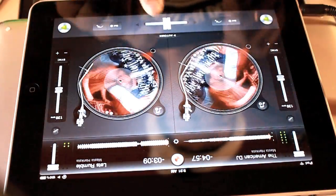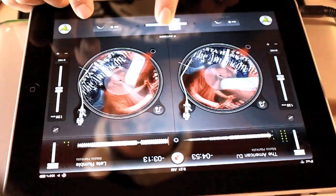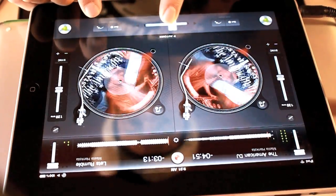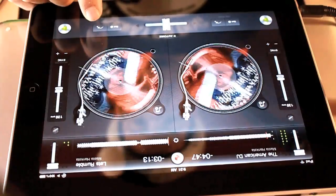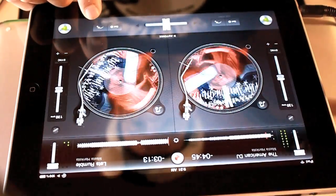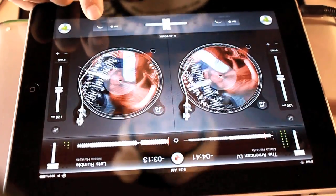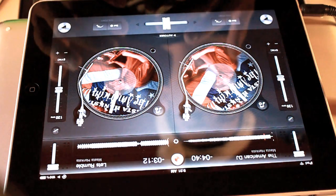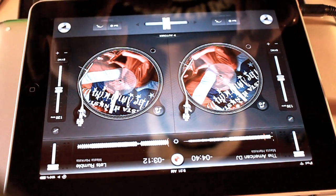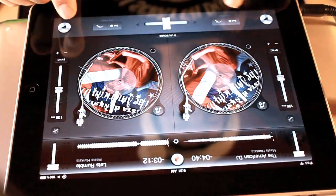We're now in the mix here, folks. The cool thing about DJ — if you start to get out of sync a little bit, you can just hit the set button, the cue point, and get it right back on track.